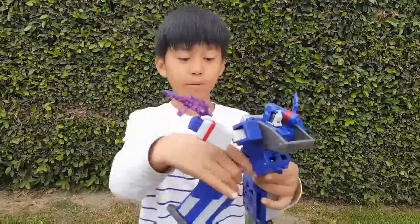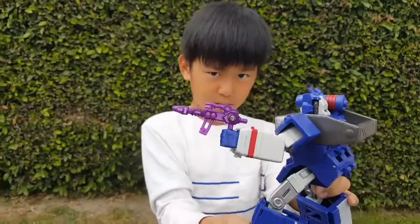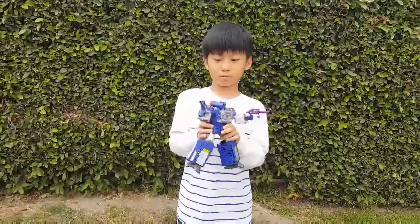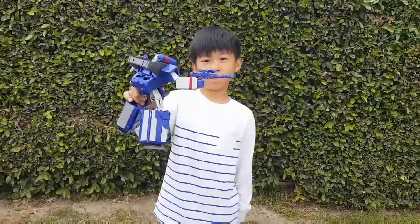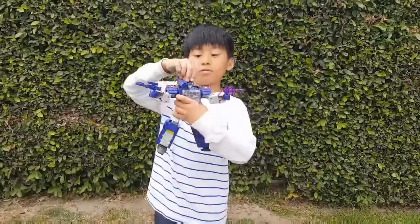Now this purple gun — you see this purple gun? It's not its actual gun, I'm just putting it there because it looks cool. You could see it's a sniper, not that big at all. And its helmet — I forgot to mention the helmet.